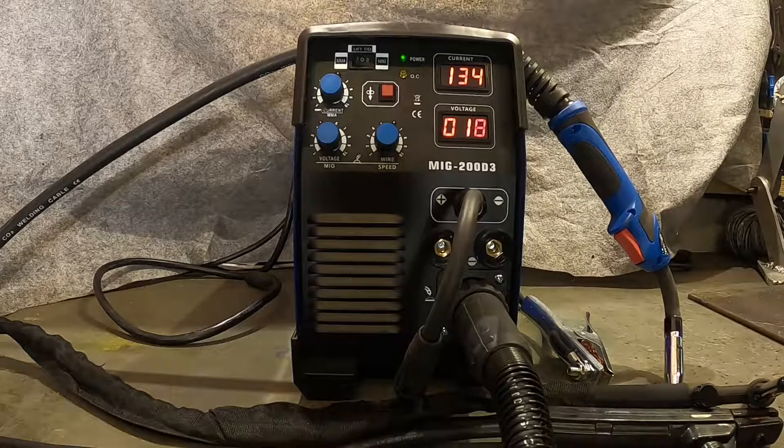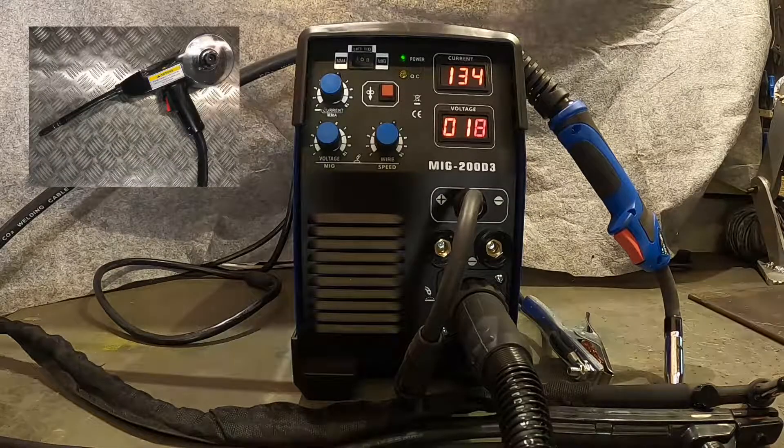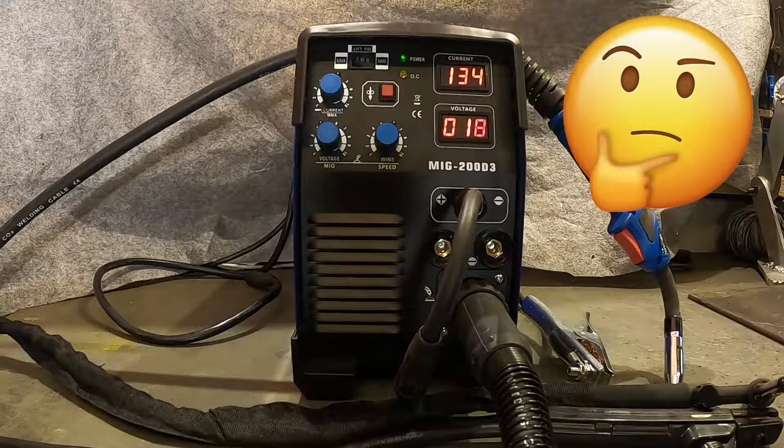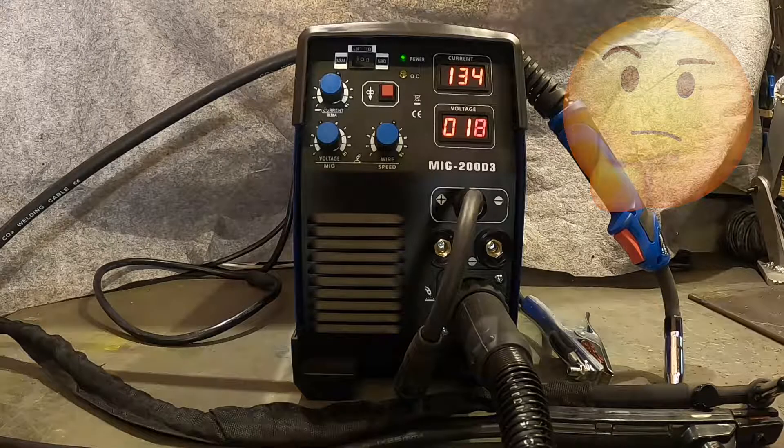My next project is to modify the welder for use with a spool gun, so I'll make a video about that soon — if it works. So if you think that sounds interesting, stay tuned. And for now, thank you for watching.